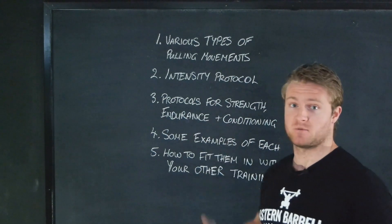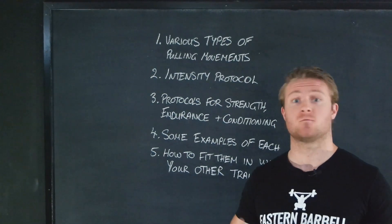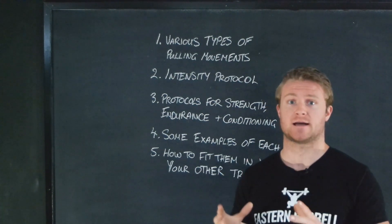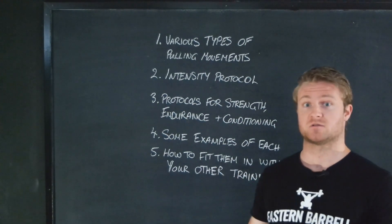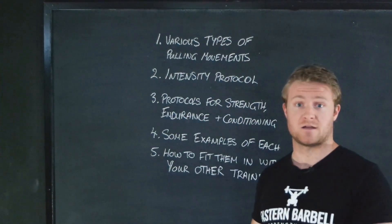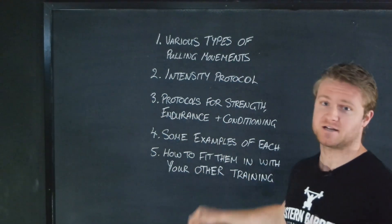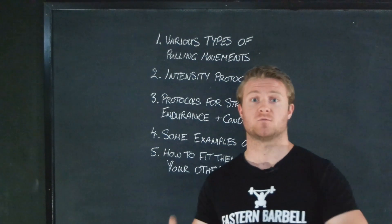We've got a few things on the board here that we're going to be going through in this video. First up, we're going to start with the various types of pulling movements — what are they and what are the benefits. Then we're going to follow that up with intensity protocol, so how you go about finding out how much weight to base your intensities off and what's the starting point. Then we're going to be going through protocols for strength, endurance, and conditioning — how you can actually manipulate everything to have these specific outcomes. We'll have some examples of each and then go through how to fit it into your training plan in terms of a whole weekly structure.